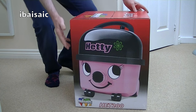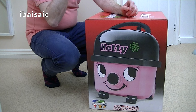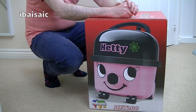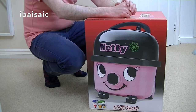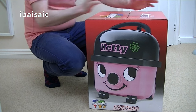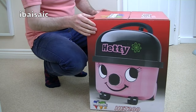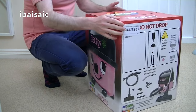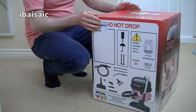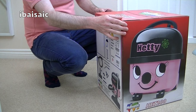Hello everyone, welcome to another unboxing. Welcome to another Hetty vacuum. I've already unboxed Hetty and demonstrated her on my channel, but that was a Hetty that came possibly one or two models before this particular one. This is the latest version at the time of making the video. The model is Hetty 200, made by Pneumatic in the United Kingdom.